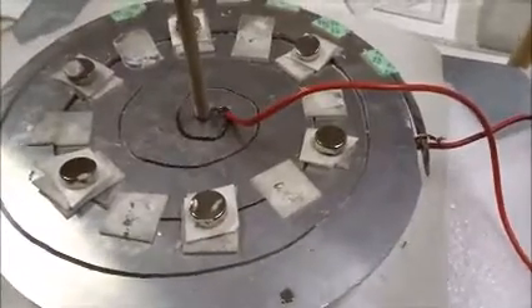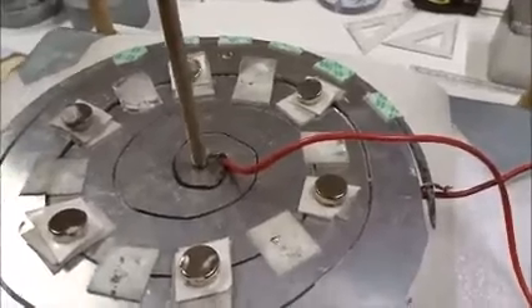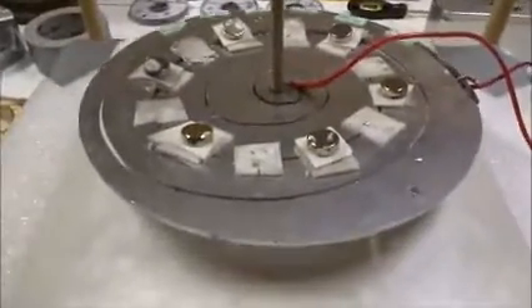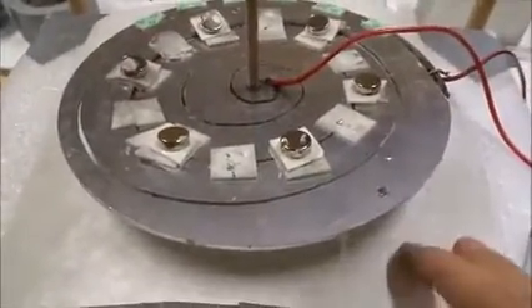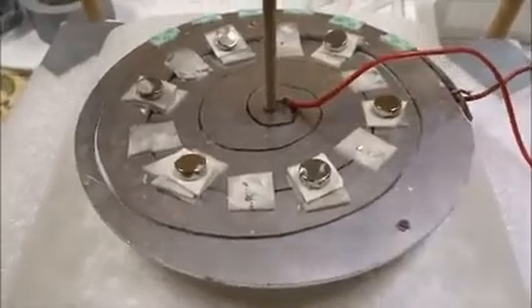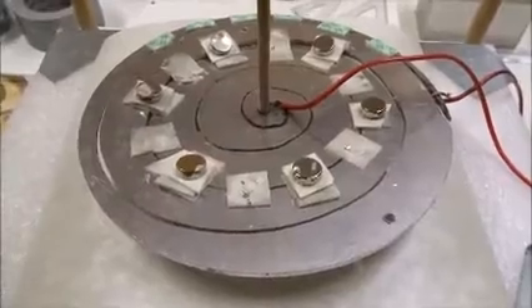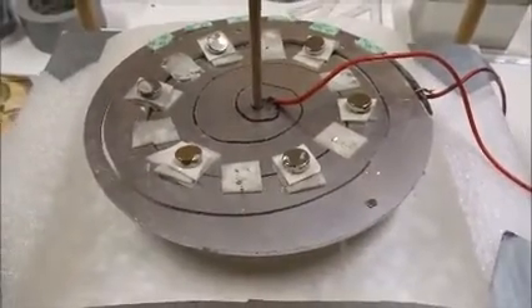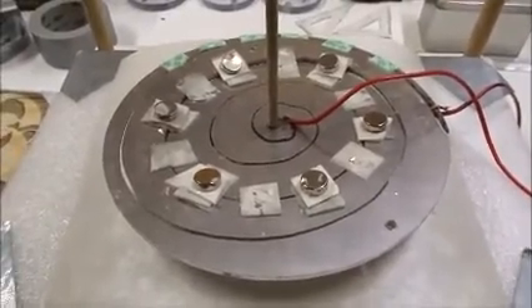Now if we reverse the leads the other way, it goes up. That's what we saw earlier. So we have a 200mm aluminum disc, three millimeters thick, over a 145mm ceramic magnet that goes up or down. And also we have a ring of 16 magnets that goes up or down. But to make it go up or down respectively, the leads have to be reversed in one case versus the other. And we'll explain why that is in a minute.